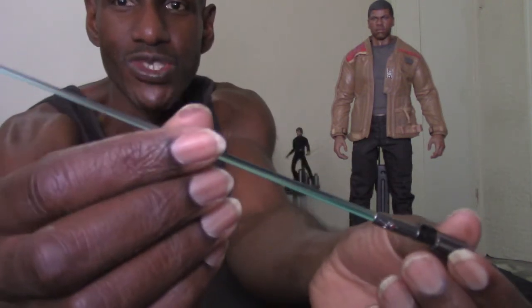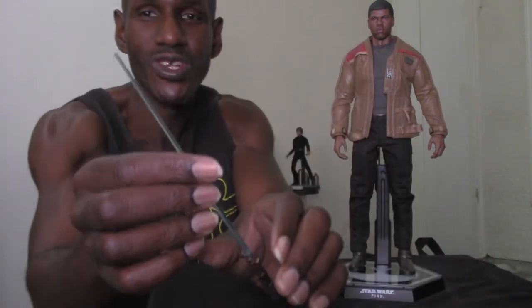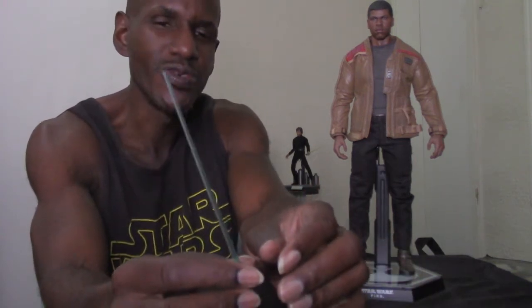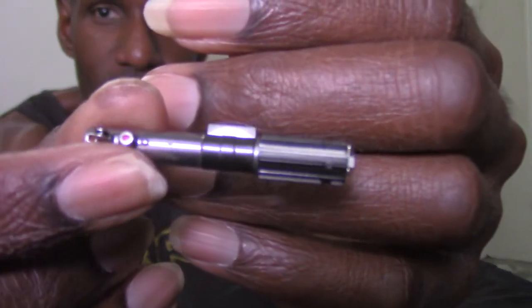Now I want to talk about the accessories that come with Finn. The first one is the actual lightsaber — that's one of the reasons I was drawn to picking this figure up. You actually get a lightsaber with Finn, which I think is awesome. This was originally Luke Skywalker's lightsaber, which was originally Anakin Skywalker's lightsaber, so I think that's pretty cool. You can take it apart — just slide it out — and it even has that loop so you can hang it.